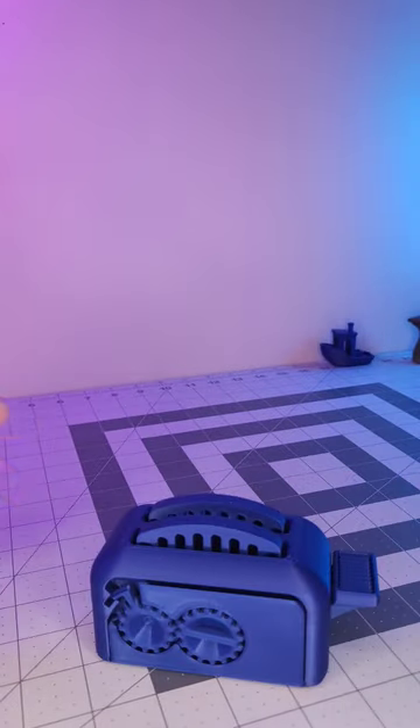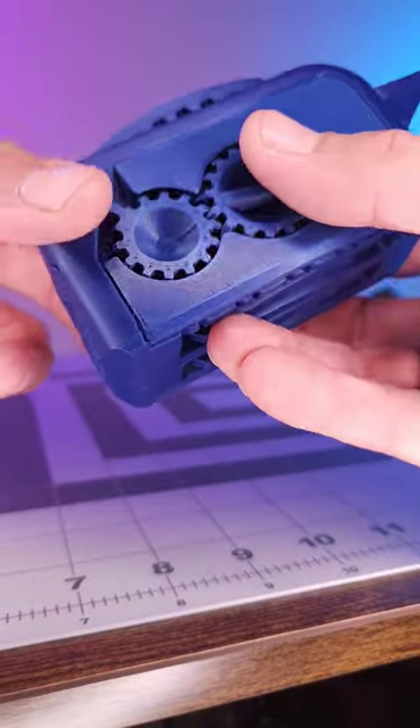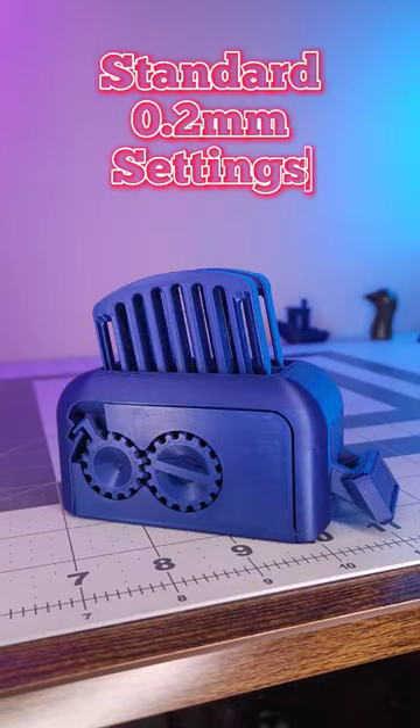Finally, the toast test. The Bambu X1 Carbon wins again, creating all the pieces for perfect toast, printed at standard 0.2 millimeter settings.